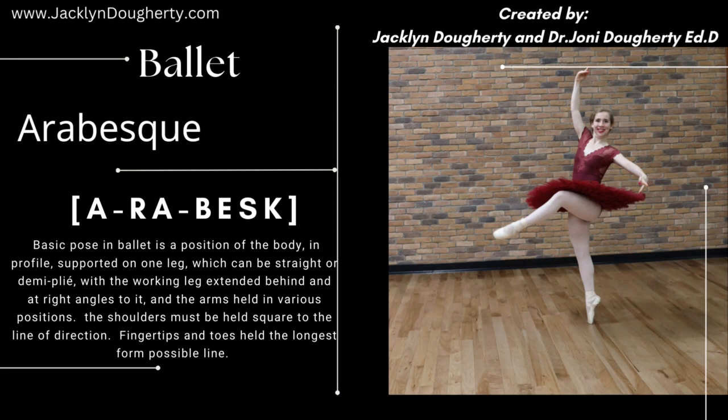Ballet arabesque. A basic pose in ballet is a position of the body in profile, supporting on one leg, which can be straight or demi-plié, with the working leg extended behind at a right angle to it and the arms held in various positions.